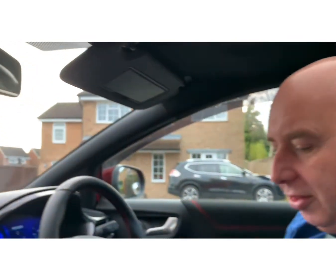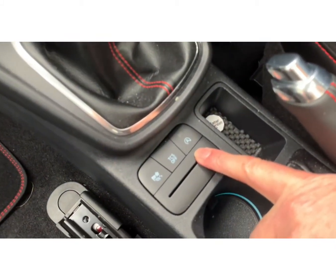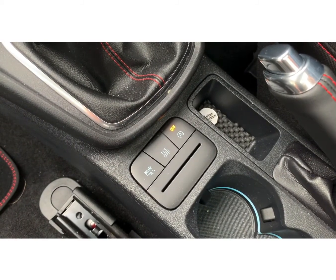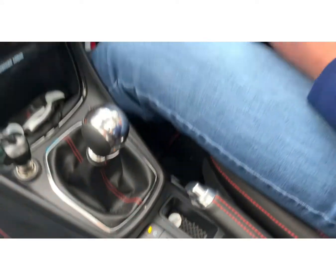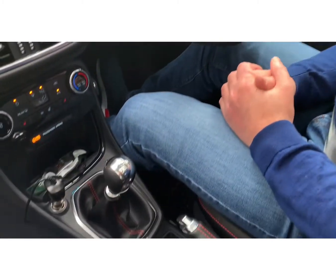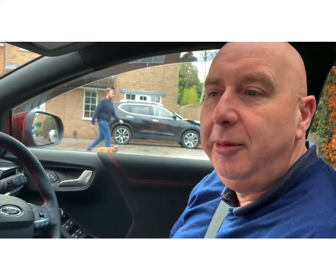Before we drive off, we've been using the stop-start system, so we're going to turn that off. Go down to this button here with the 'A' on it and press it — you'll see it's illuminated and says 'off'. That way the vehicle won't cut out when you stop at a junction. You don't have to put it into neutral and find your biting point again — the engine will just keep running. That's the easiest way to do it for your driving test.